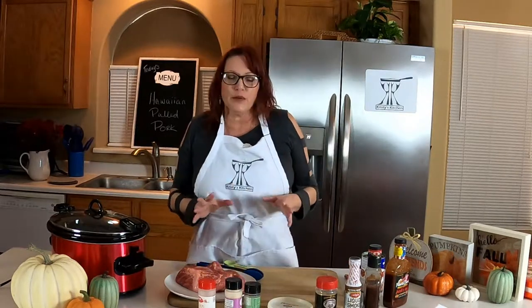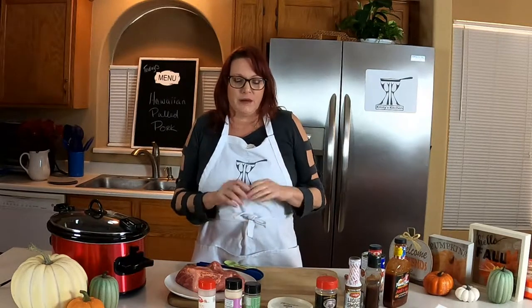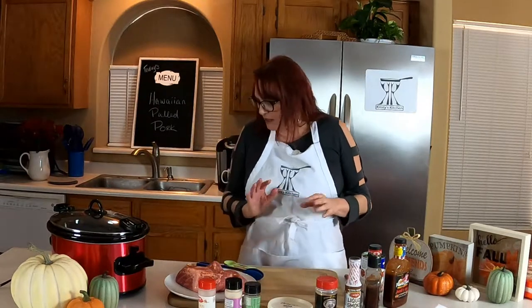This is a slow cooking meal. You can put it in your crock pot and forget it. It's great for getting it ready in the morning and then having it ready for dinner in the evening. I like to cook it for six to eight hours depending on your crock pot.